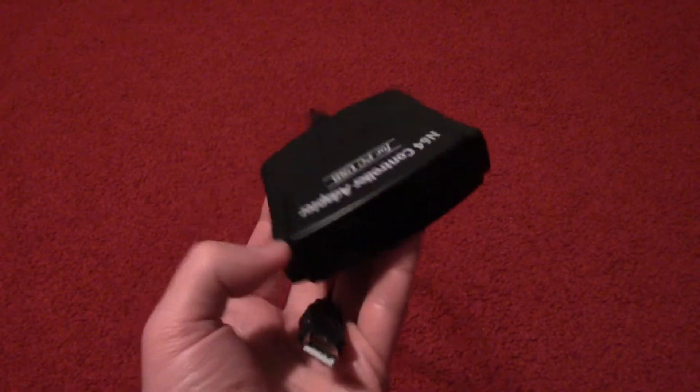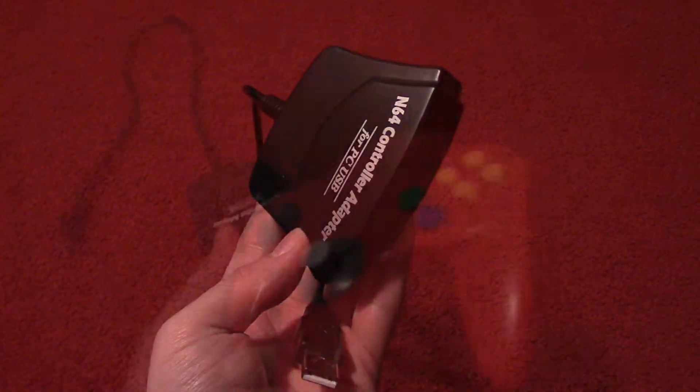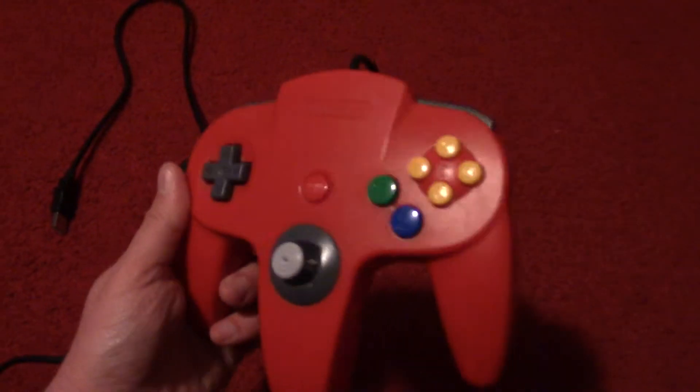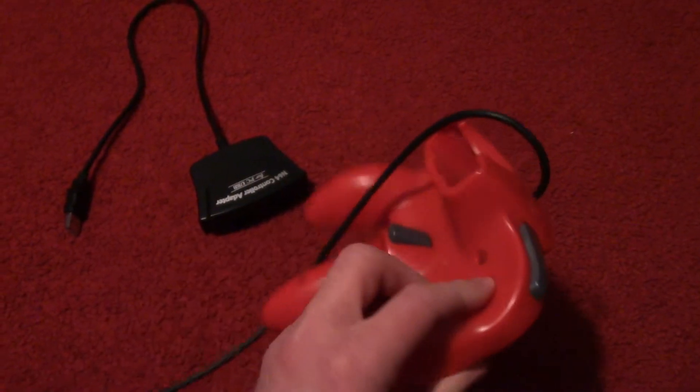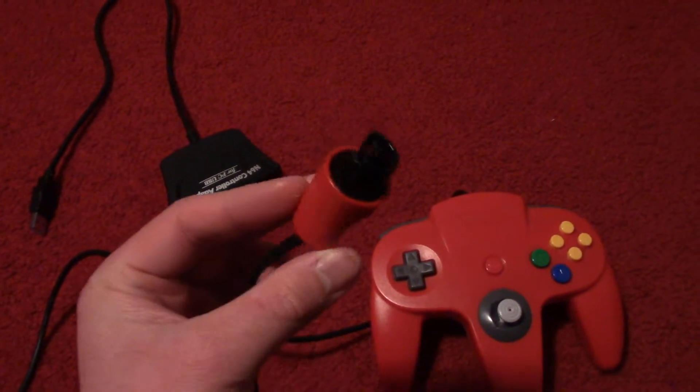This adapter caught my eye since the Nintendo 64 was my first home video game console. So to me, the N64 controller is really nostalgic, despite its weird shape. And since I grew up with it, I really do like it a lot.